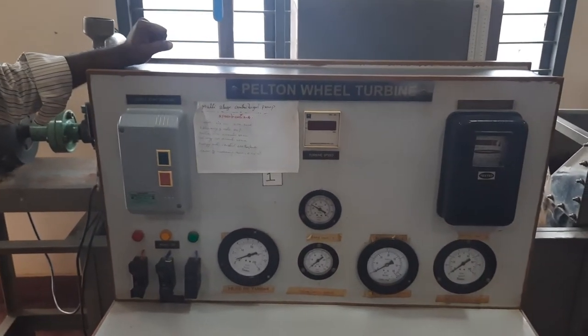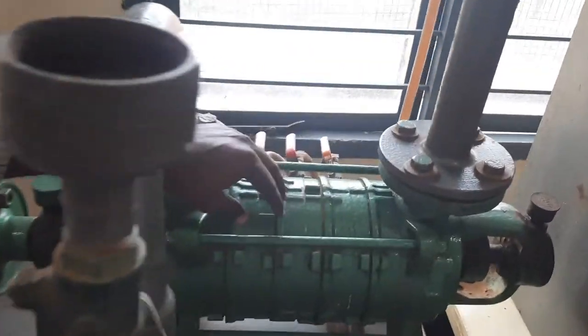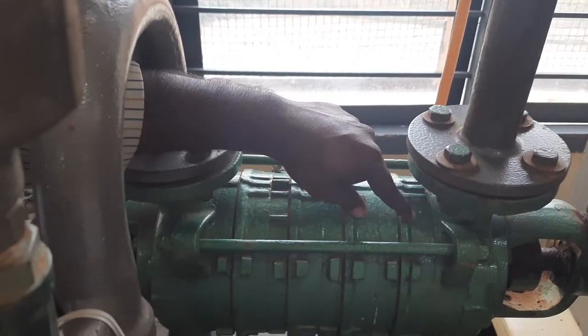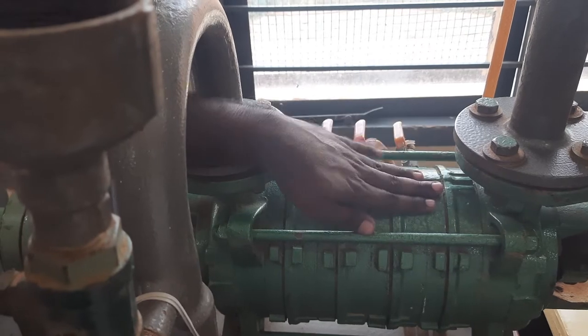So now we will go for multi-stage centrifugal pump. This is a multi-stage centrifugal pump. These are the number of stages in the centrifugal pump — this is the first stage, second stage, and third stage. So totally you have three stages.